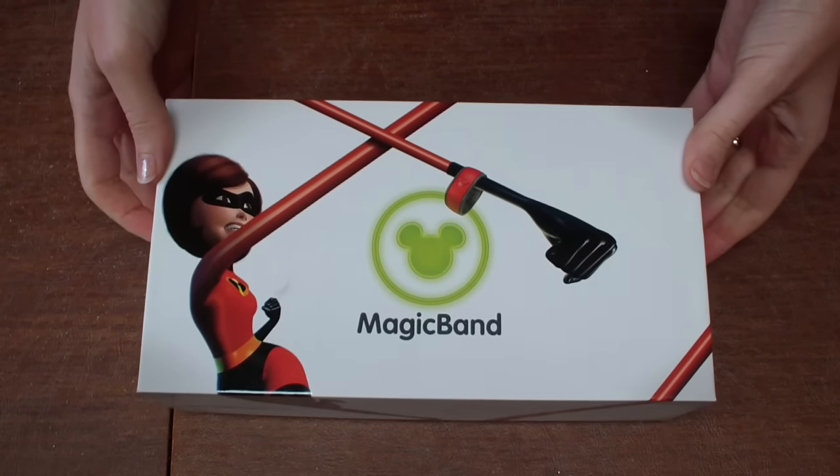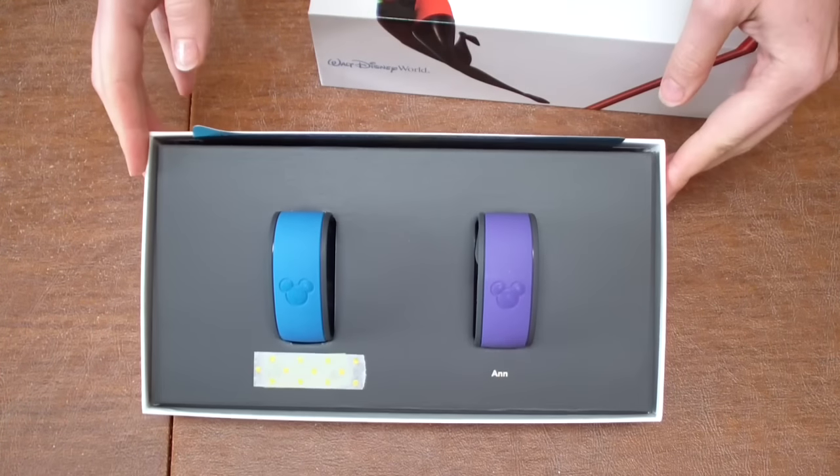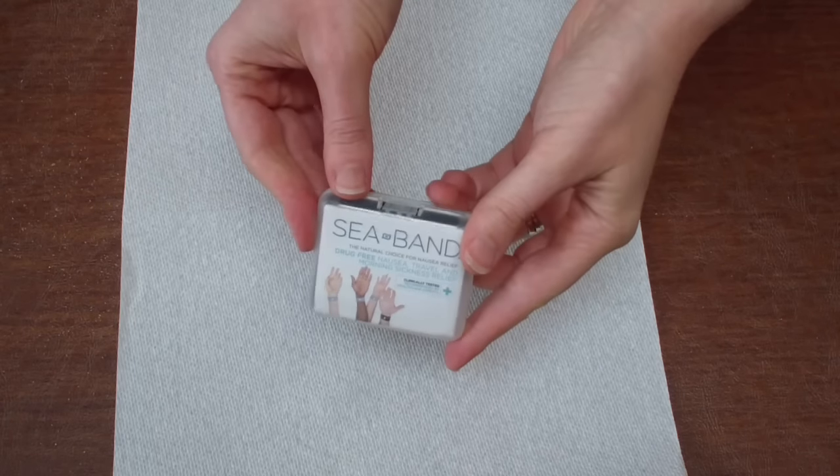Here is our magic band box — we just got it the other day. You can see the two bands: my husband Mr. Simple Life has blue and I picked out purple. Really cute, but I wanted to bling it up.